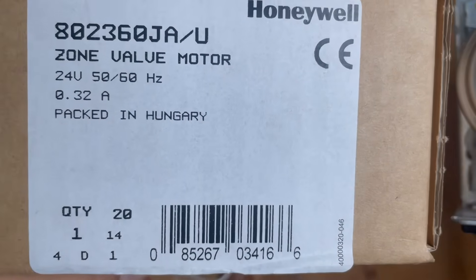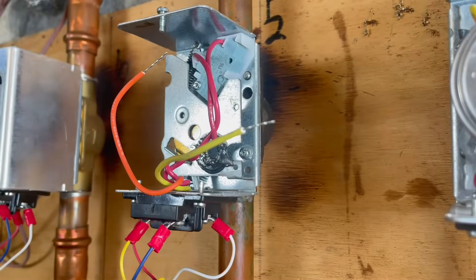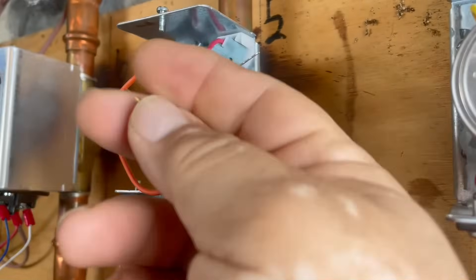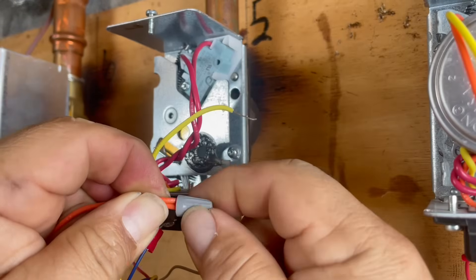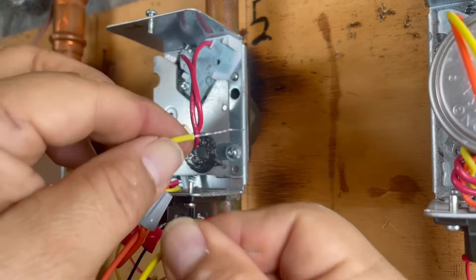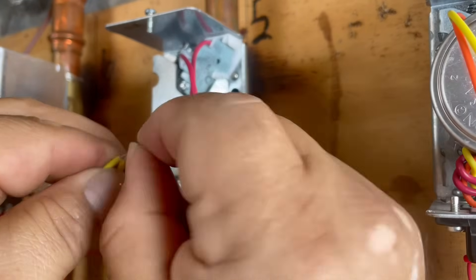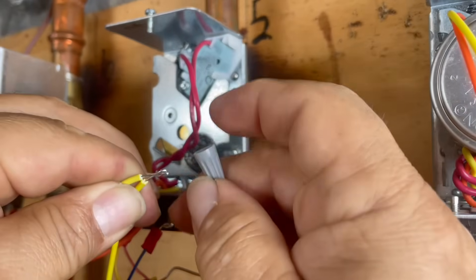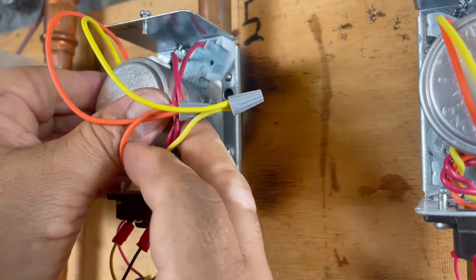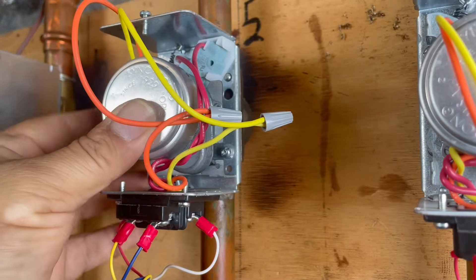This is our new motor — the 802360JA zone valve motor. It comes with wire nuts and some stud screws. I cut the wires longer and then bent them double so the smallest wire nuts can grip. These are about three-quarter inch long, then I bend them for the wire nut. There we go — same position, same hole.